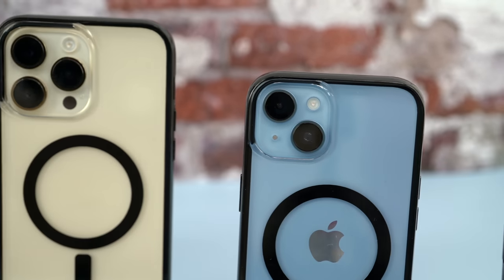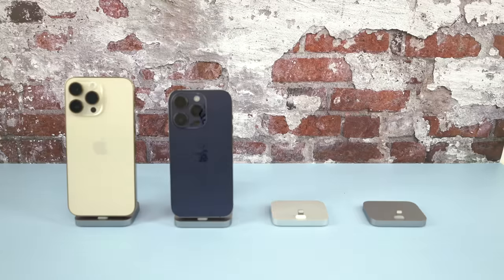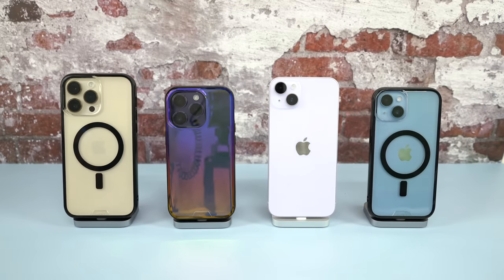This is the Mous Clarity 2.0. It's a damn good clear case, but there is one thing I don't really like about it when it comes to clear cases. In your search for a product that's going to show off the color of your iPhone, the Mous Clarity 2.0 should be on your short list.